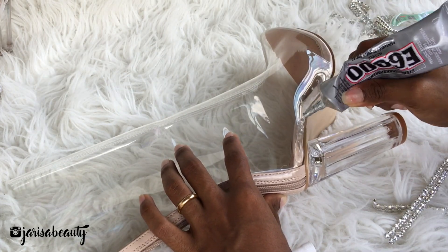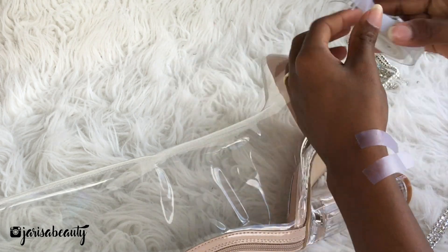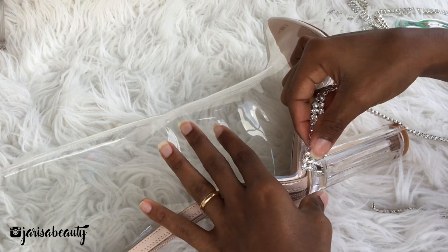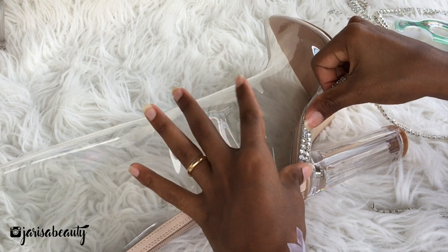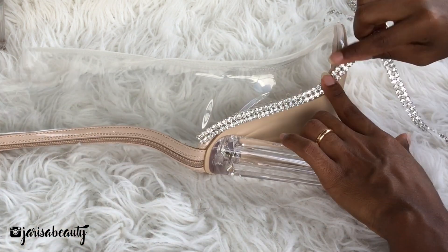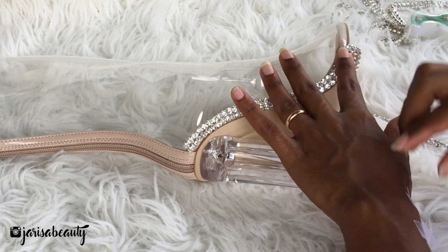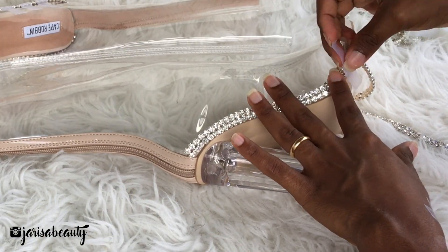I'm going to start applying the glue all around the border of the shoe and then I'm going to start applying the ring stones. I'm also using some tape to secure the ring stones.